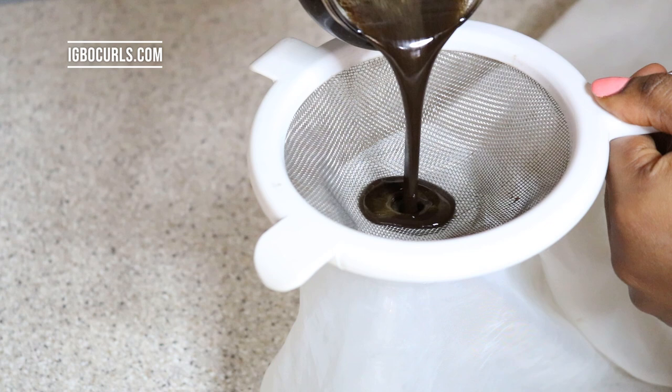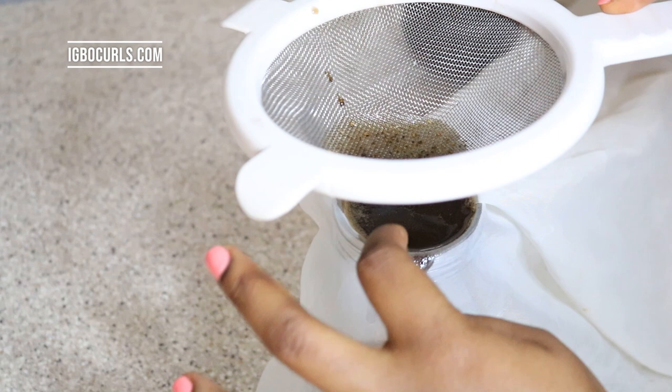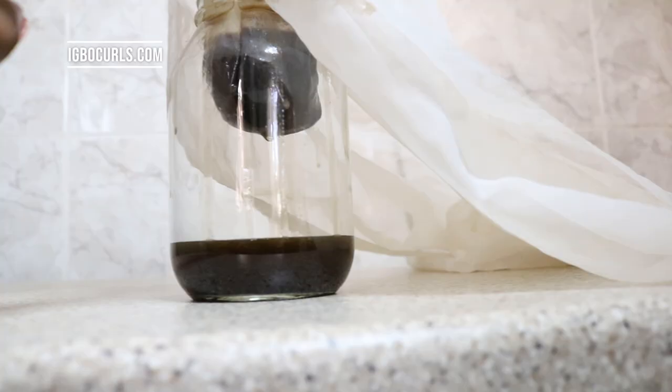Right now in the video, I didn't think to push the cheesecloth in properly, and when you don't do that there's a lot of spillage, especially when you're trying to strain quickly. I advise that first of all, you try to push the cheesecloth to at least be at the middle of the bottle, as you can see, and let it take its time. Don't rush this process.